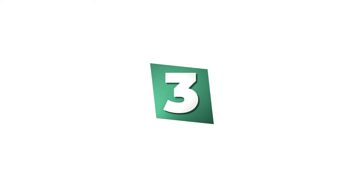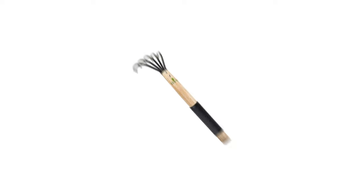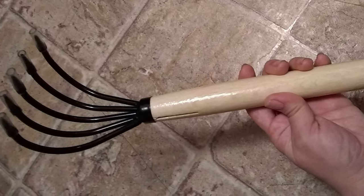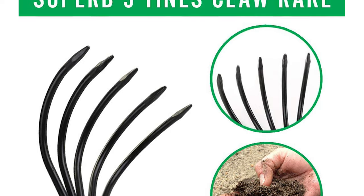Number 3: Confecto Garden Rake. This garden rake from Confecto has many functions for your backyard garden, even for weeding. The 5 tines of this garden rake perfectly break and loosen the soil for air and water to penetrate deeply and drain more effectively. The materials of this steel garden rake are strong, lightweight, weatherproof, rust-resistant, and require less maintenance.